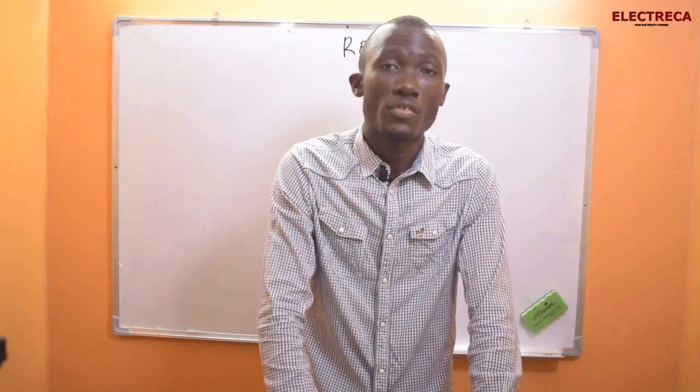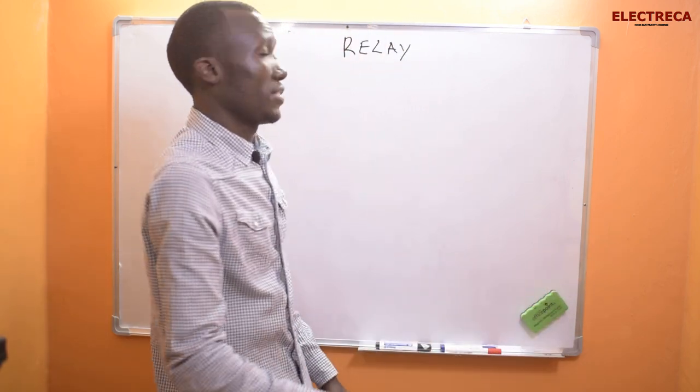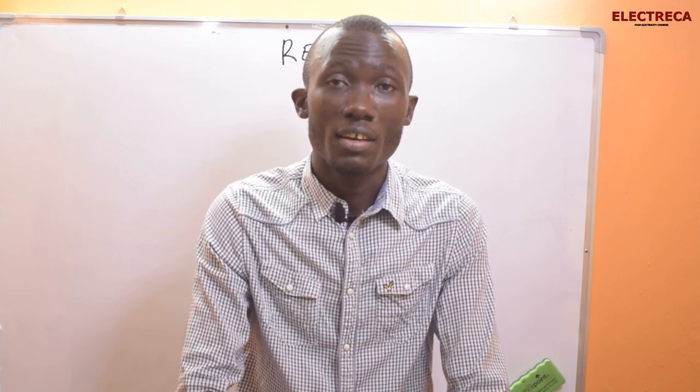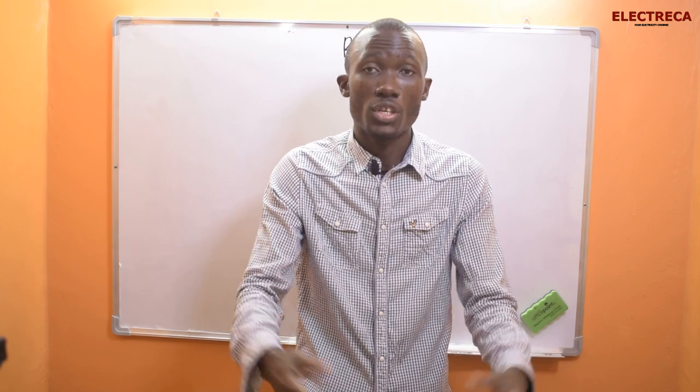Hey, what's up guys, thank you very much for being on Electrica, we appreciate that. Today we are talking about relays. If you're new here, this is Electrica — we do electronics videos, so if what we do interests you, don't forget to subscribe, like, and share.